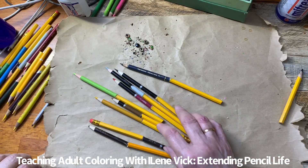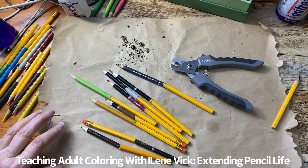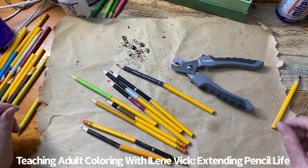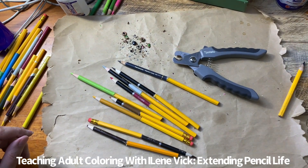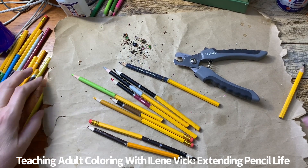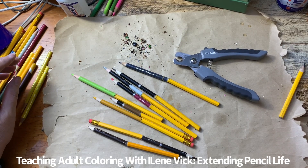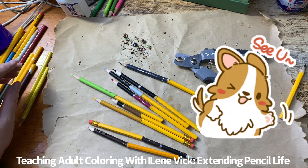I think it's just great — I got all my pencils back, all my reds back. Okay guys, take care. Again, this is Eileen Vick for Teaching Adult Coloring with Eileen Vick. If you'd like to see the way I color, join my group for my nightly broadcast seven days a week and we can chat there. Thanks guys, take care, bye.